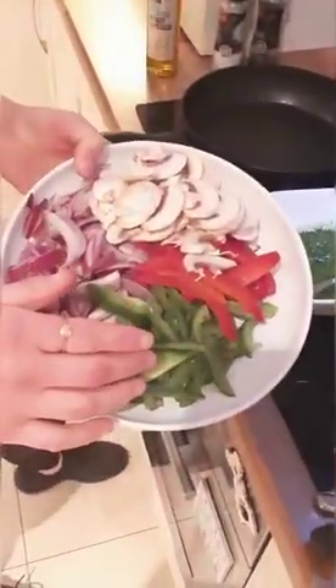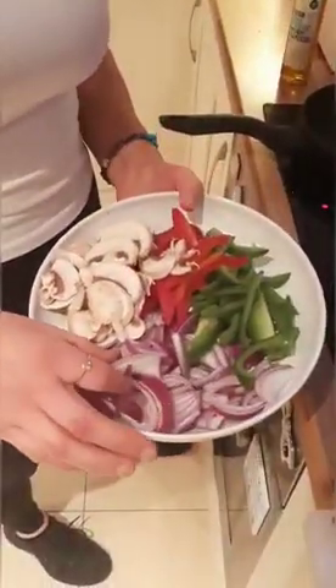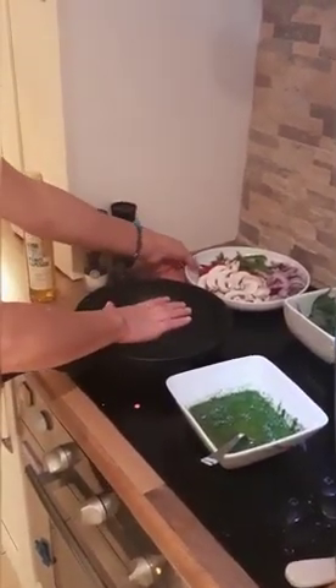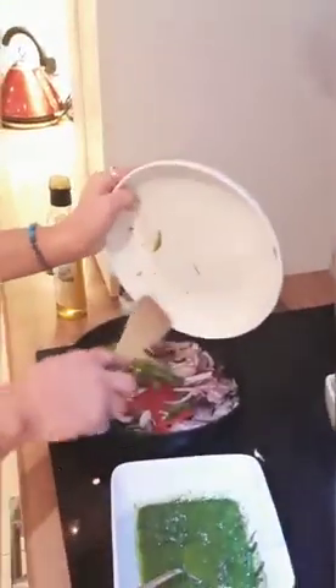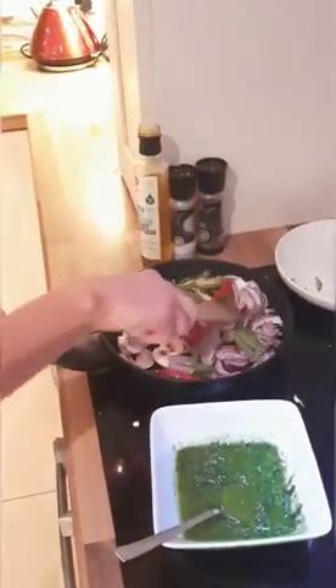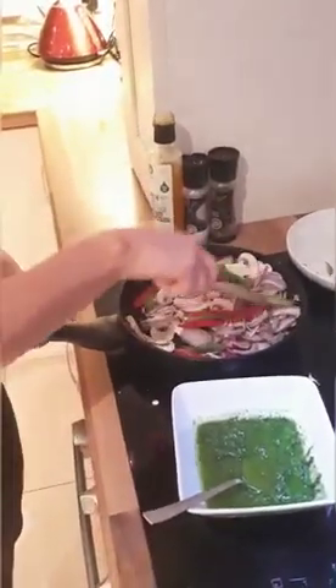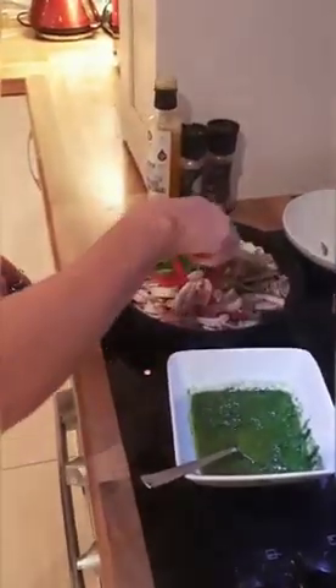While that's heating I'll talk you through what I'm putting in. I used everything in my fridge — I had some peppers, just one green and one red, a couple of mushrooms, and I finely sliced two red onions. You can use any ingredients in your fridge — that's just what I had. So this is nice and hot now. Put it all in and let it sizzle. I also had some leftover spinach in my fridge so I'm going to use that in my pizza too.